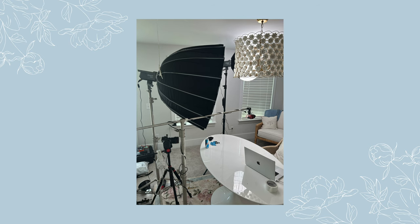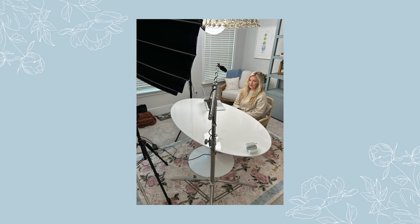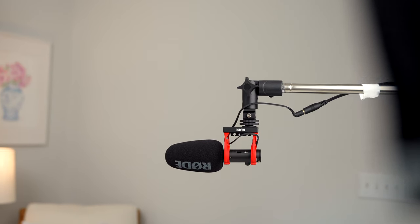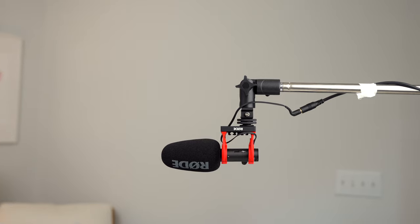So I hooked her up with a Rode shotgun mic. I don't typically recommend shotgun mics because they're far away from your mouth, which makes it sound tinny and picks up background noise. But a way around that is to boom the mic — basically a long arm that extends the mic and gets it as close to her mouth as possible. It hangs just outside of frame, as close to her mouth as humanly possible. If I left the mic on top of the camera, it would be picking up air conditioners and a washer and dryer running in the other room.